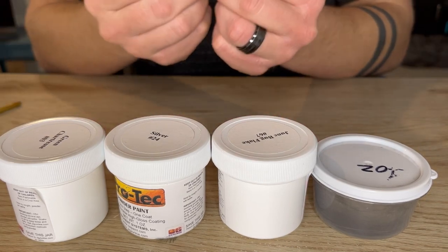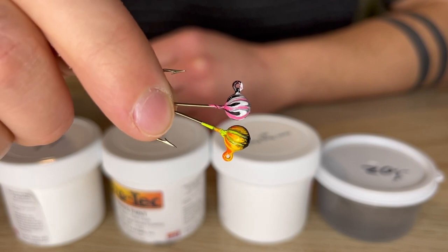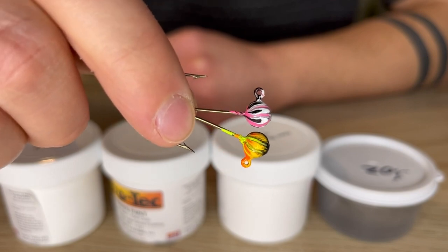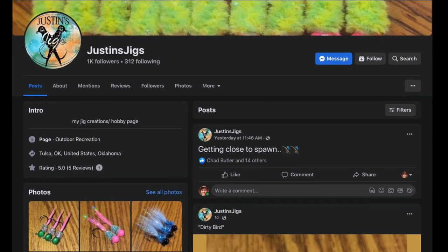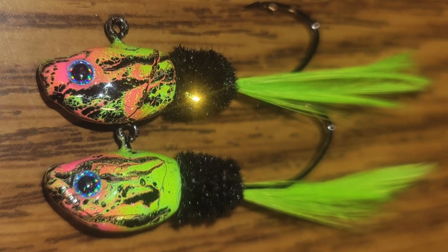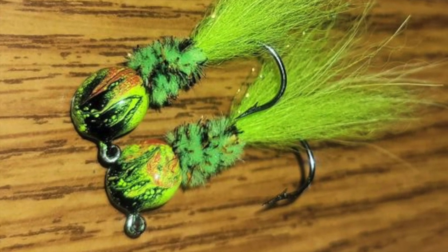What's up everybody! Today I'm going to be showing you how to do a really cool swirl technique with powder paint. If done properly you can get results that look super awesome like this. Before we start I just want to give a shout out to Justin from Justin's Jigs — he's the one who showed me how to do this technique. Many thanks to Justin and make sure to go check out his Facebook page.